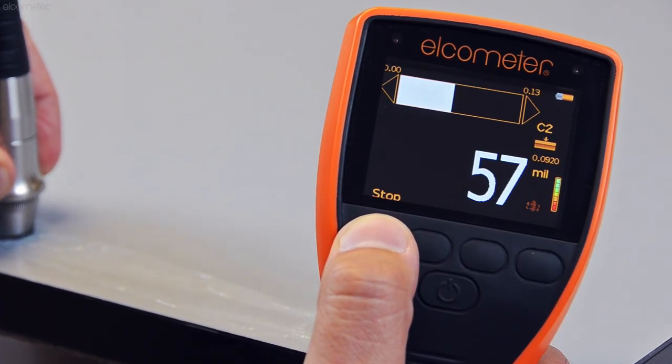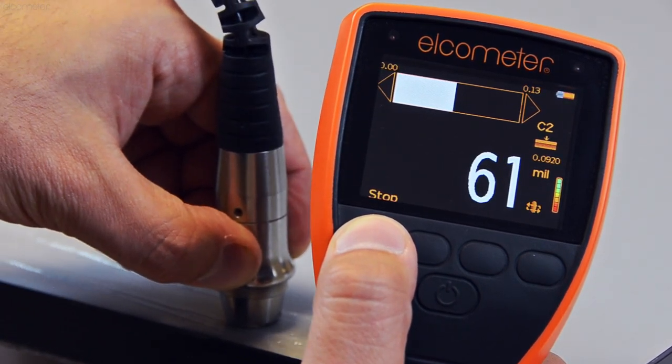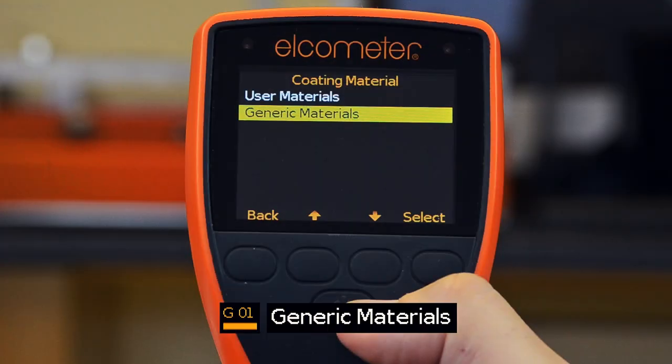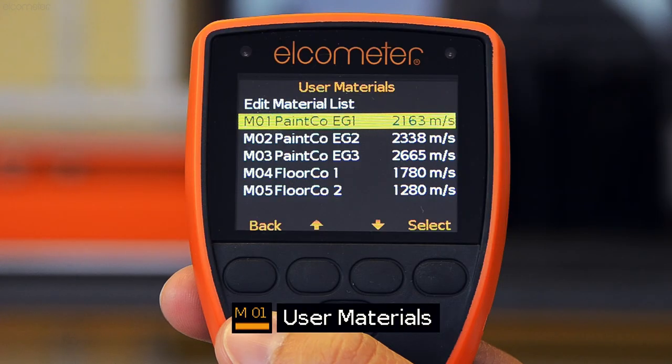Incorporating state-of-the-art ultrasonic measurement technology, each gauge can be calibrated in one of three ways: to a known thickness of the coating to be inspected, by setting the speed of sound of the coating, or by selecting the coating from a list of generic or user-defined coating materials.